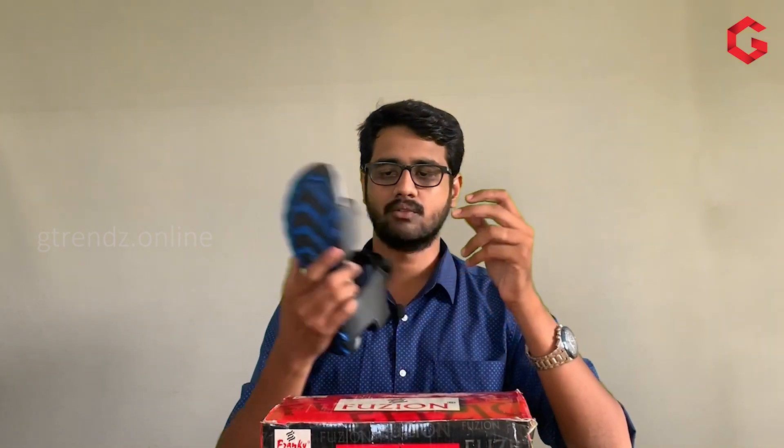Hi friends, welcome to G-trends, the fooder explorer. I am Gunnar Shekar. Today we are going to see a TPR Sandlotter review.